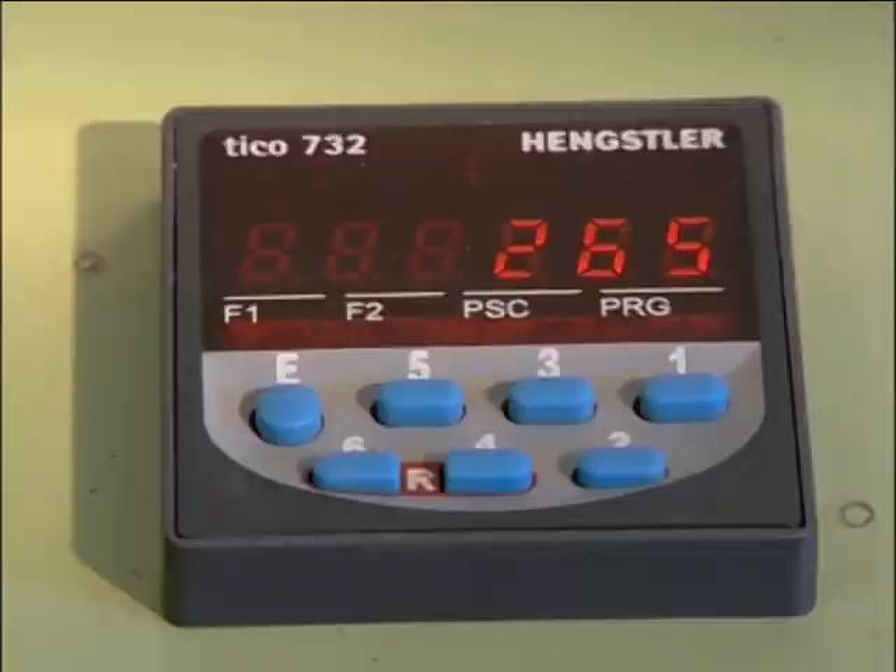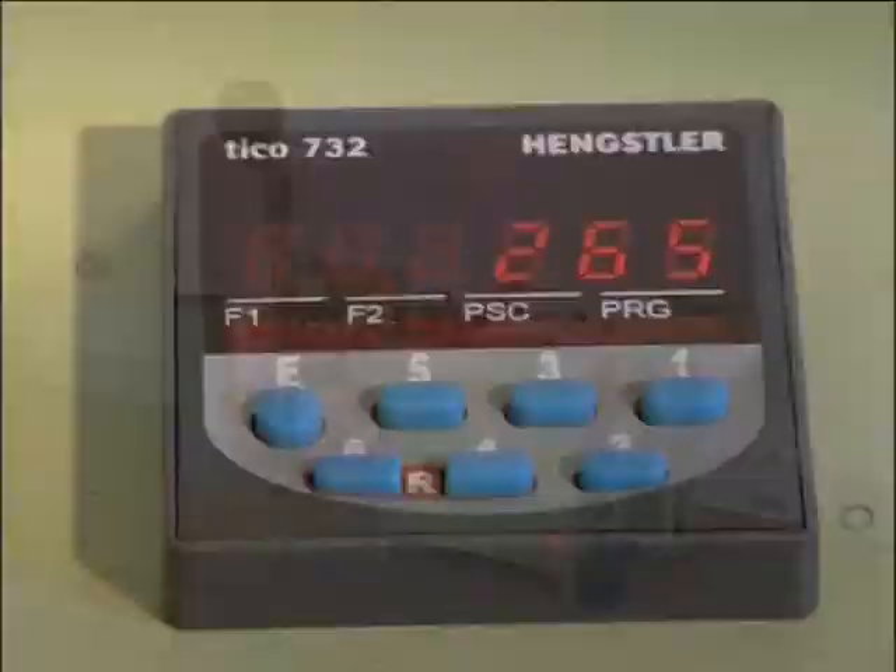Optional extras include a daily total counter, a metal detector, and a pre-feeding and measuring unit.